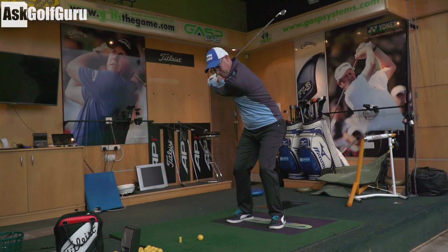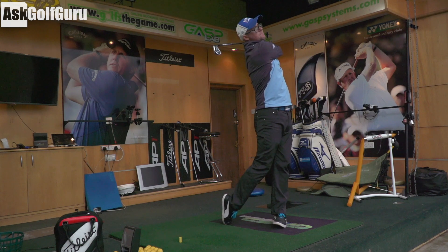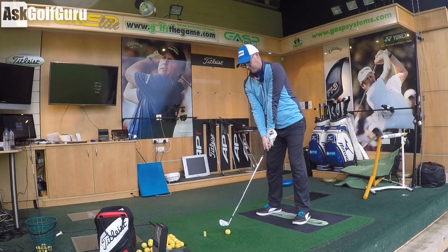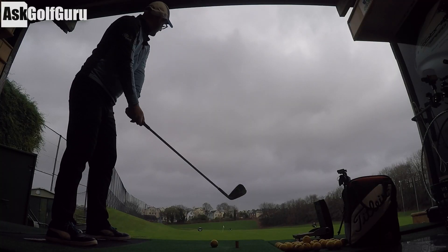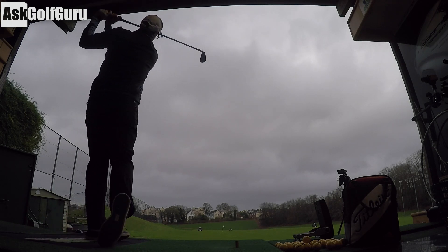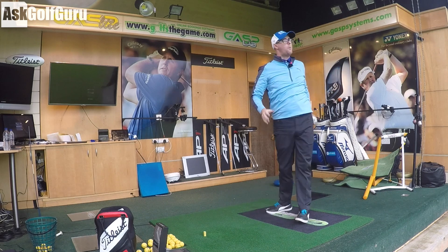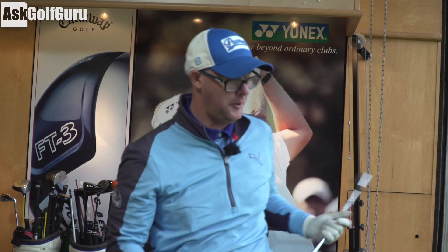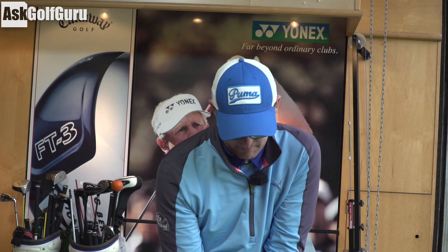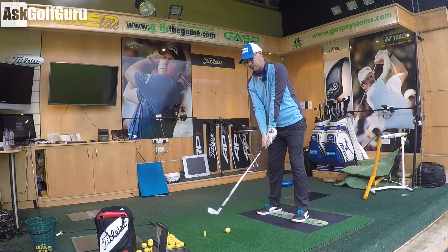It does feel very true, very nice off the face. As better player irons go, this has to be one of my favourites from TaylorMade for a while. It just looks exactly how you'd want this kind of club to look. Feels good off the face — it feels like what I would imagine your better player wants it to feel. I'm not really using this club so much in my game, but I can imagine better players just ticking all the boxes.